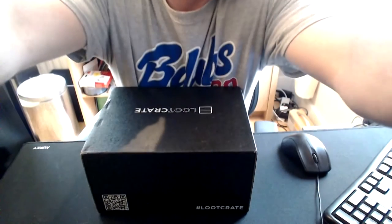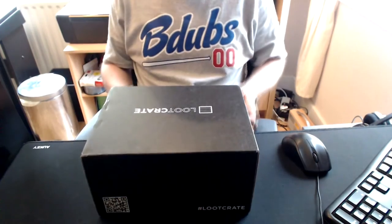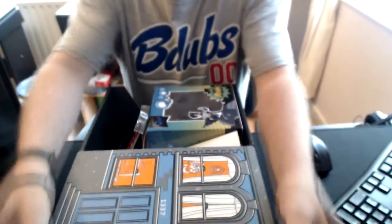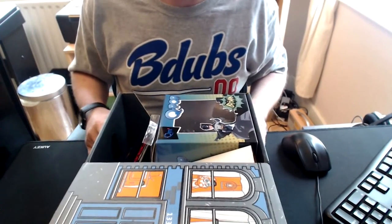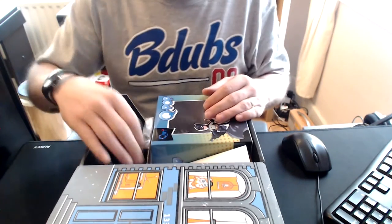So let's assume the position and let's have a look. Let's open you up. Can you see? I can see. Okay, well let's dig in.